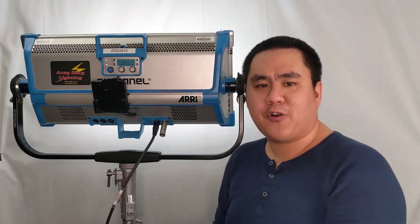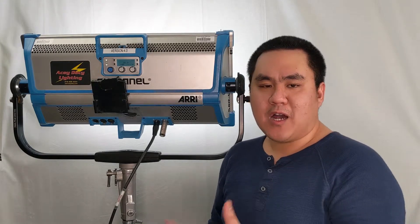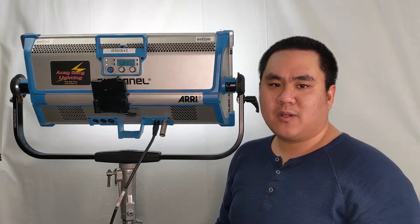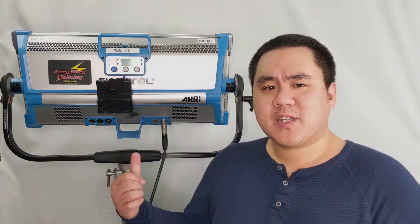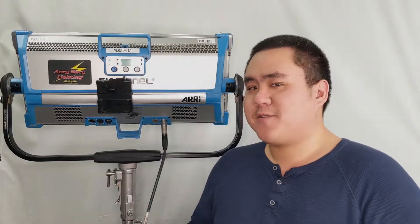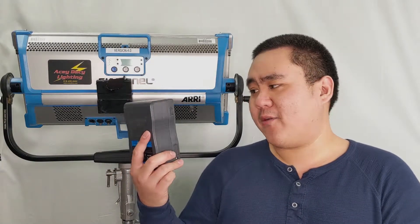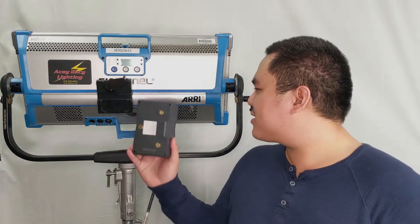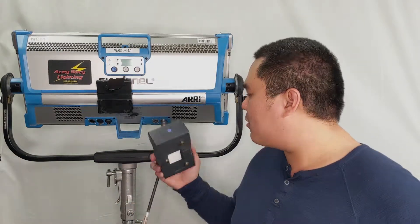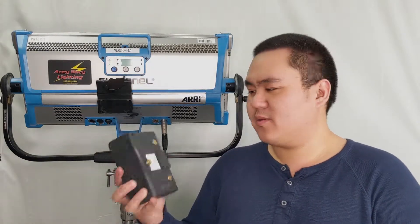So today we're going to cover a couple of items that will let you battery power this fixture on set and in the field. Having battery power on set is the trend nowadays. So the most convenient way to actually power this fixture would be using these onboard 14 volt batteries. You might ask how you can power this 48 volt fixture — or 28 volt when it's used in battery mode — with just 14 volt batteries.